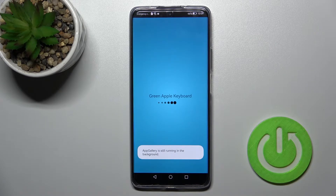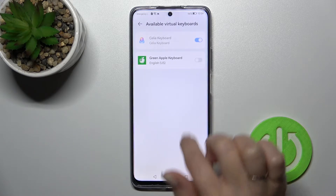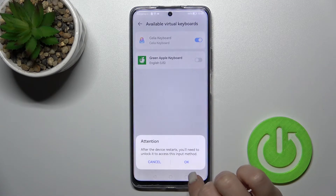Then tap here to open the app. Click to enable it in settings, and next to 'Green Apple Keyboards' click once on the switcher. Tap OK to confirm.